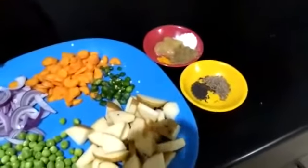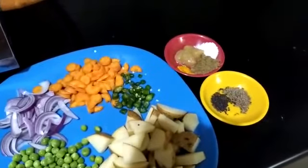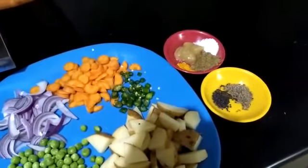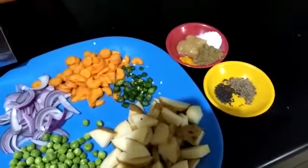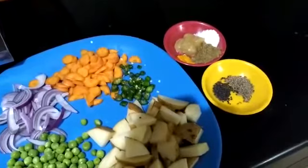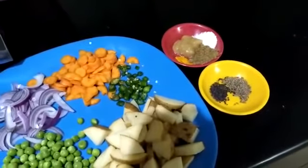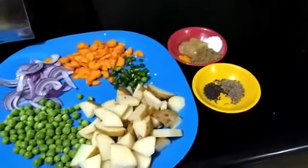I have one spoon of ginger garlic paste — not too much. I have half a spoon of coriander powder, a small pinch of turmeric, and salt as per taste. For tempering I am going to use cumin seeds as well as mustard seeds.